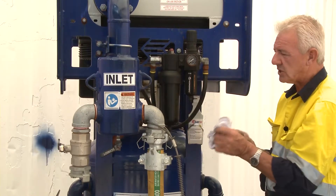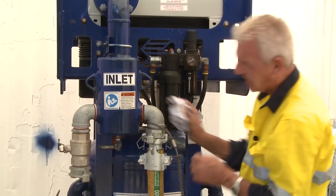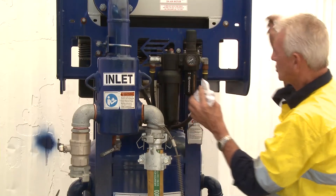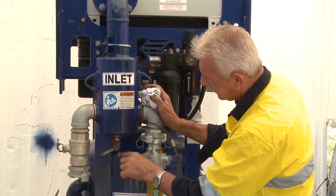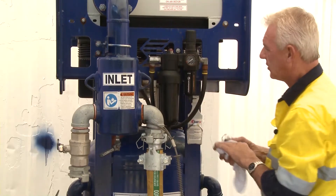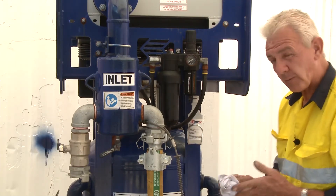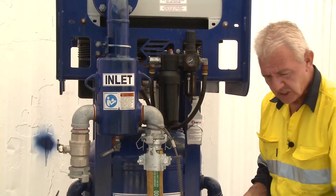You might say it's an aftercooler so it should remove all the moisture, but if that valve is shut and not venting on the primary bowl, moisture can still build up and be sent through the other end. It's important to crack this moisture accumulator valve slightly open before air enters the cooler. The compressor will make a lot of moisture, particularly when relative humidity is high, so there's always the opportunity for moisture to be produced — and having the hose lying in the sun exacerbates this.